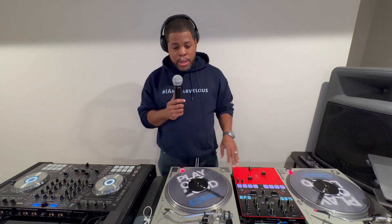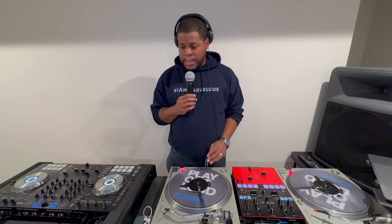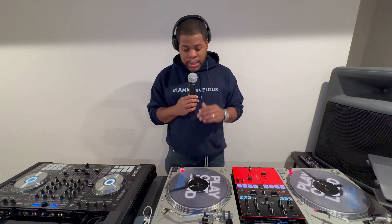Eventually you will get it. One night it'll just click and you'll be able to beat match like no other, you'll be able to scratch — but you've got to practice. So with that being said, let's get into what you need in order to be a DJ. This is probably the important part for my parents out there, or for kids that are asking for gear. You can have a couple of different setups, so let's get into those.